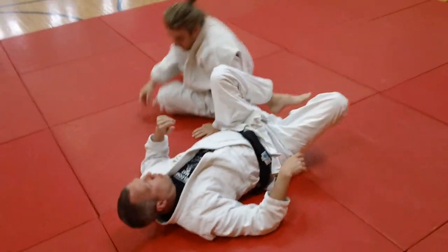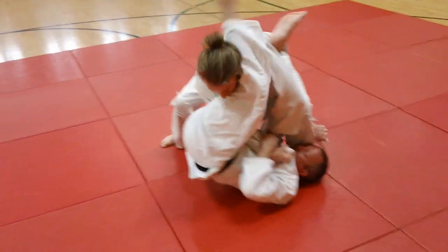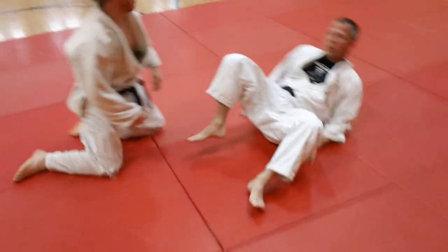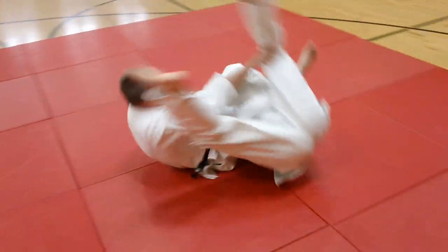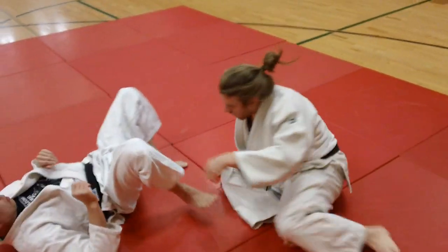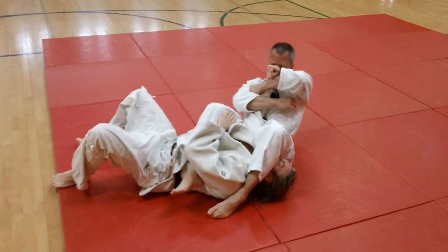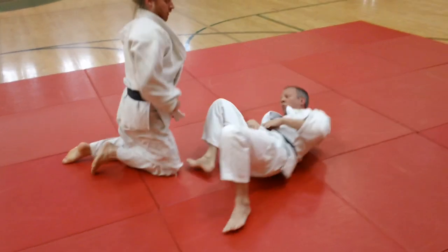We have other videos specifically on this on our YouTube site. We also have another variation where he pops up on both feet. What Mike wants to do is prevent Ben from standing up and pulling him up off the mat. He will spin under him almost 180 degrees and roll him over. Notice how Mike is placing his leg over Ben's head. He spins under and rolls him over. There are a lot of variations of this, but this is the basic application of the spinning Jujigatami.